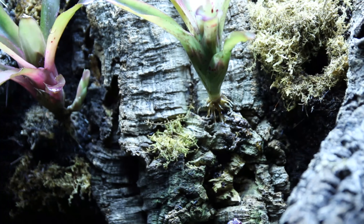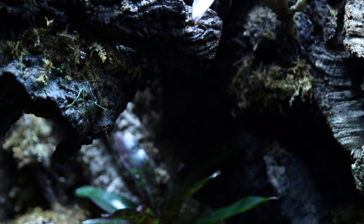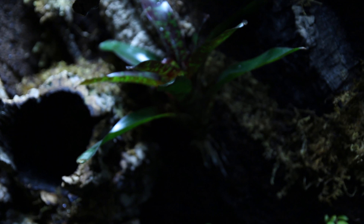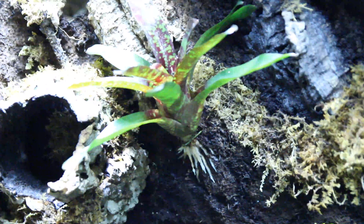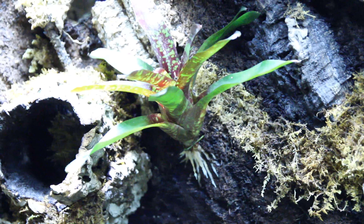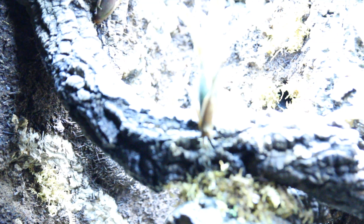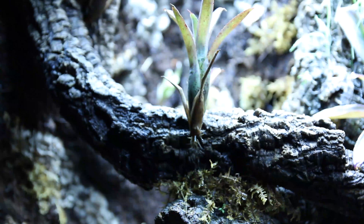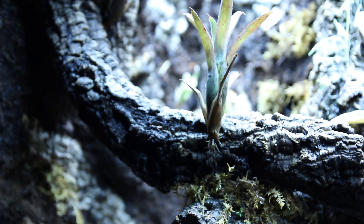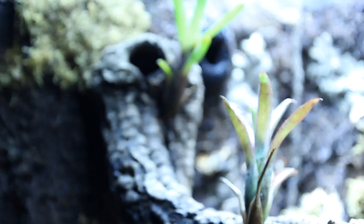This one is rooting. Let me lighten this up here. This guy is starting to root and this was from the last set of bromeliads that I've purchased. This little mini isn't really doing too much but it's starting to show some roots, as well as this one up here. This one is starting to root.